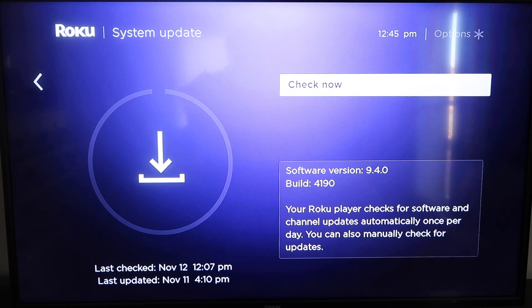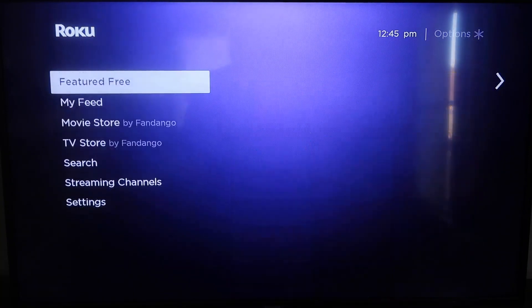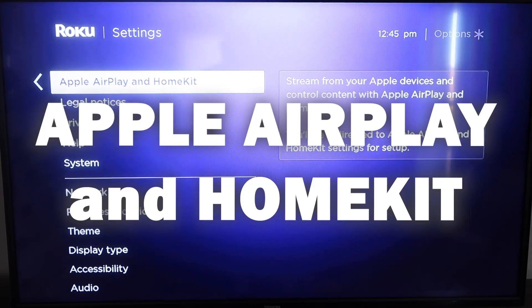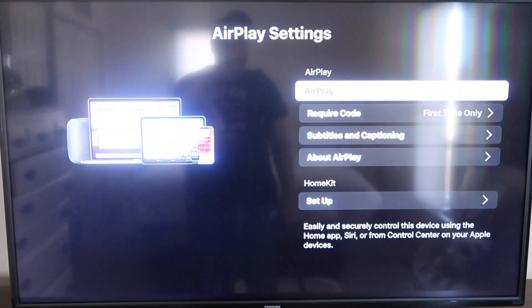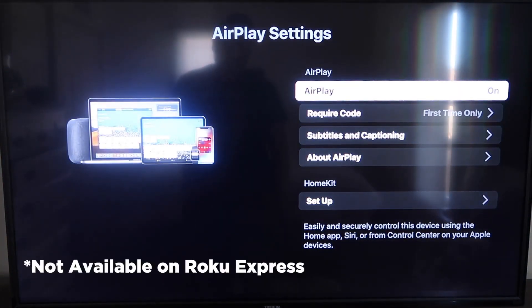Once you have that established, click the home button again to go back to the home screen, then go down to Settings, click over, and click on Apple AirPlay and HomeKit. This is something new that Roku has implemented on all their devices. It's available on all Roku devices except the very lowest one — if yours doesn't have it, you may need to upgrade to the next model up.